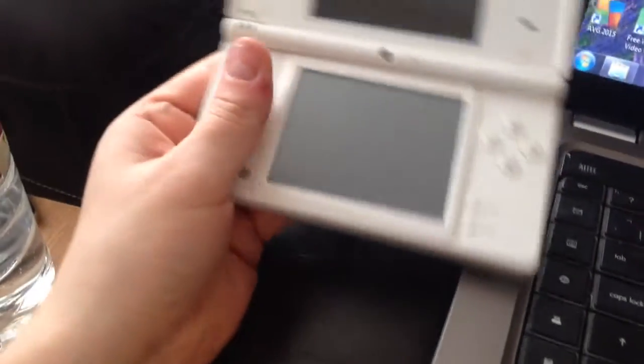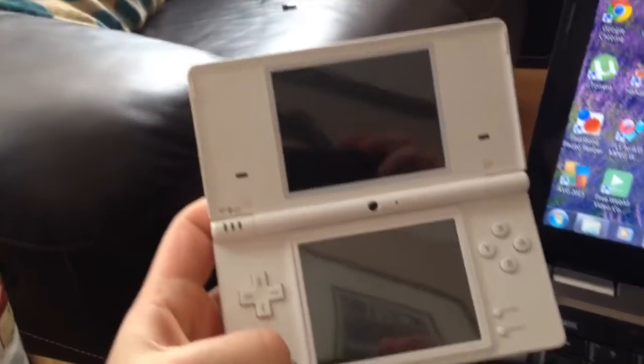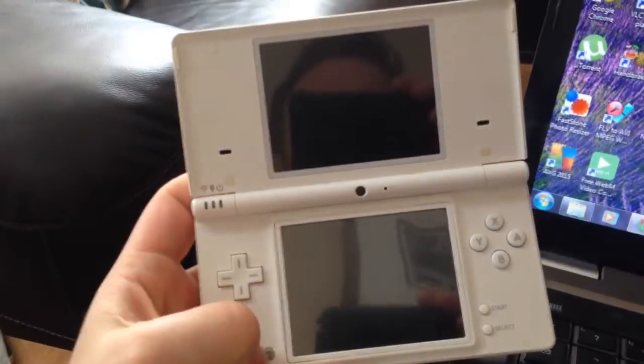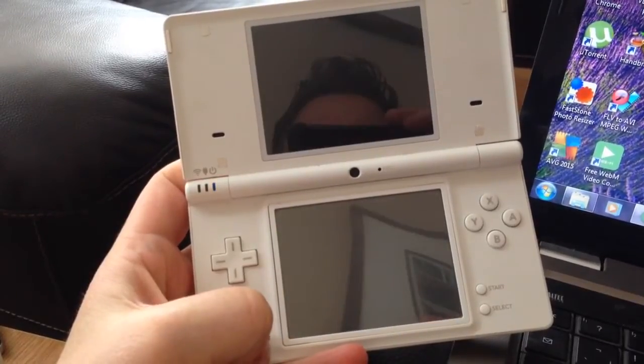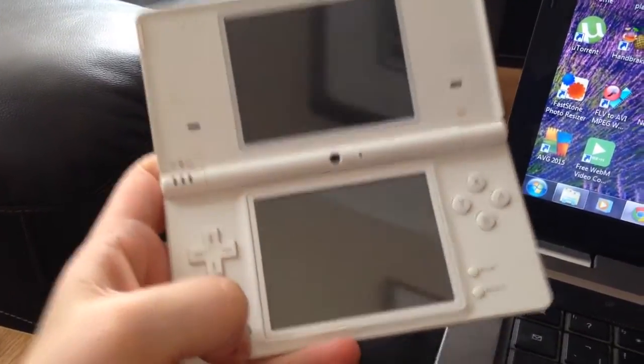Hey YouTube, I'm wondering if anybody can help me with this. Nintendo DSi — when I press the power button, both screens just flash.